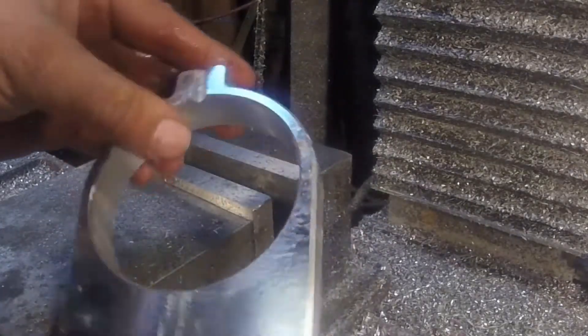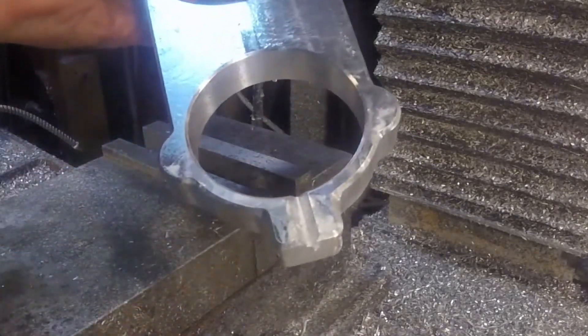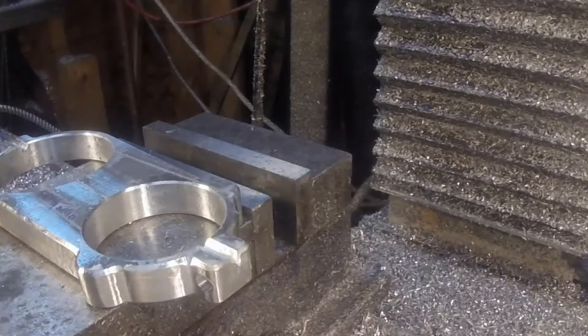Not a bad surface finish at all. Here you can see the V notch better that I'm going to use to align the horizontal. So let's do that now.